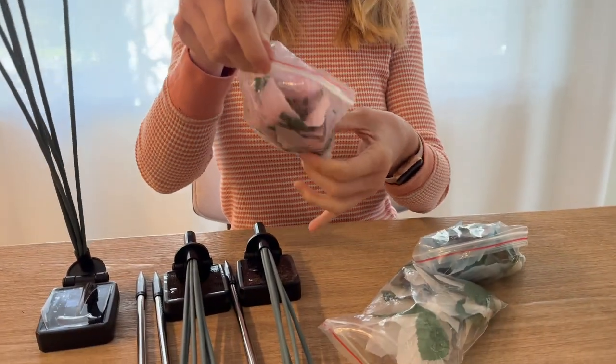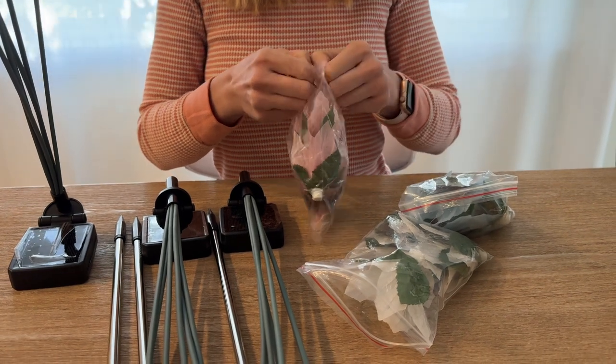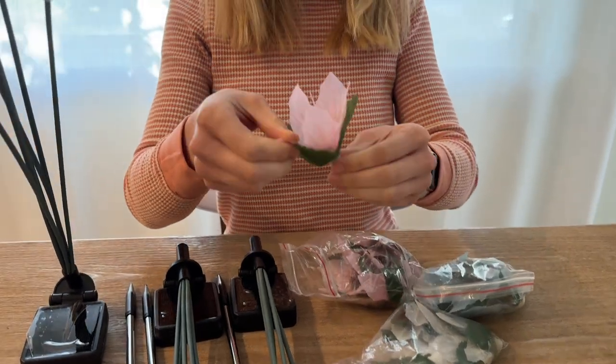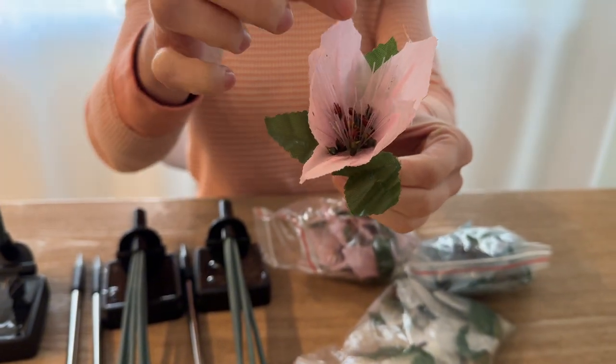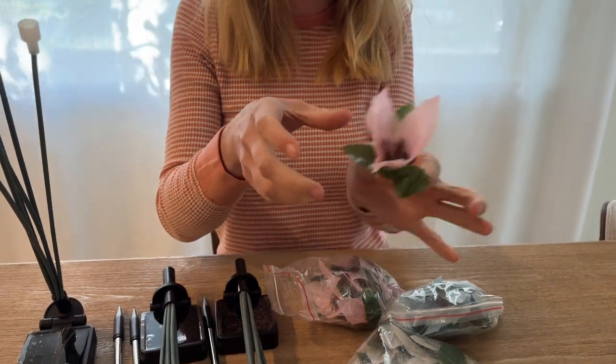There are three different flowers that come with it — pink, white, and blue. They've got little solar pieces in here, the green leaves, and then the petals. Such cute little flowers. You can mix them into your garden and it'll be colorful and fun.